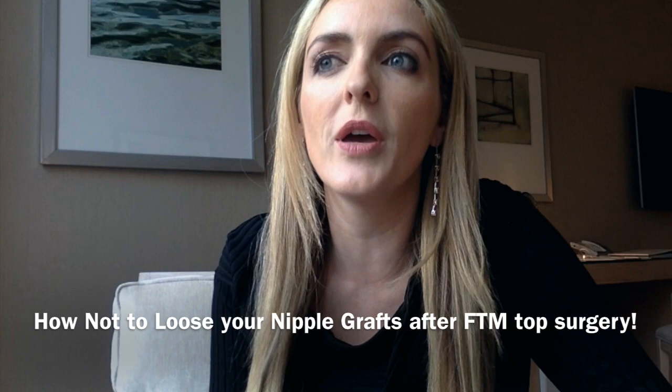Hi, this is Dr. Saif Gallagher. In this video I'm going to tell you how to avoid one of the most feared complications of top surgery or masculoplasty, and that is the dreaded losing a nipple.